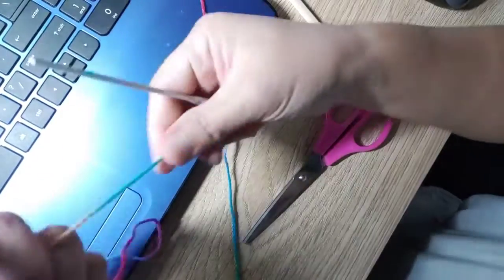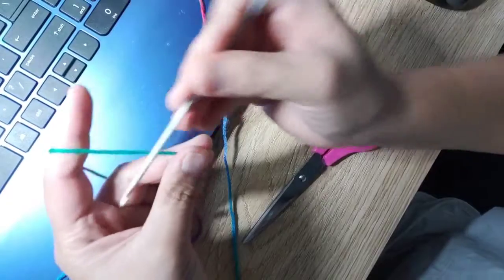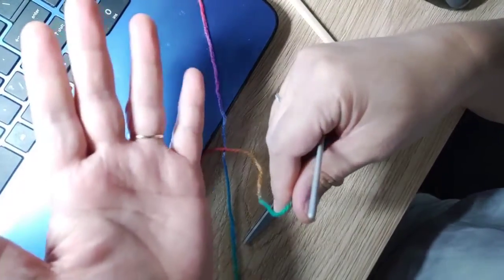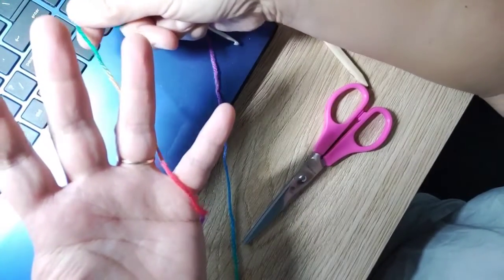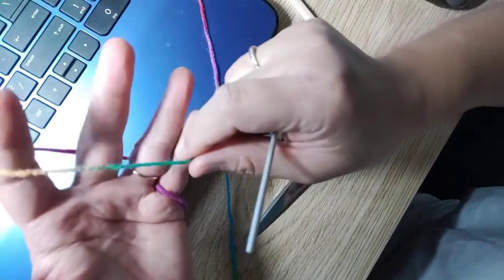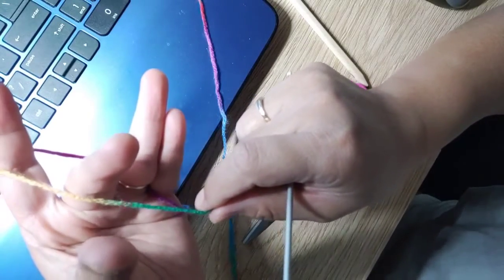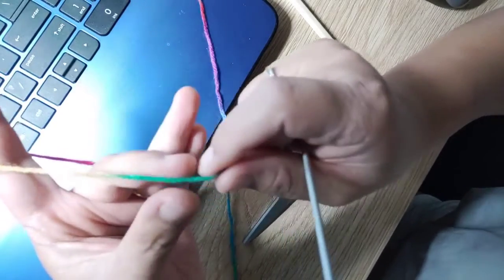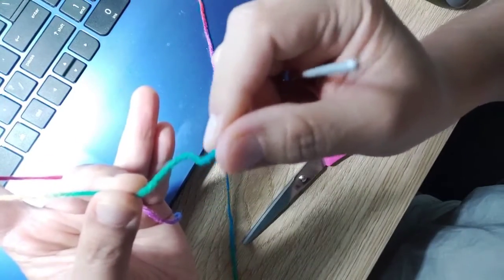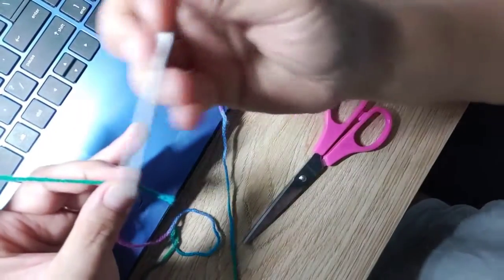Depending on what you want, I guess you already know how to position your fingers and how you can start. Open your palm, twirl the yarn around to your pinky, then to your index finger, and make sure that your thumb and ring finger are going to hold on to the yarn near the end.